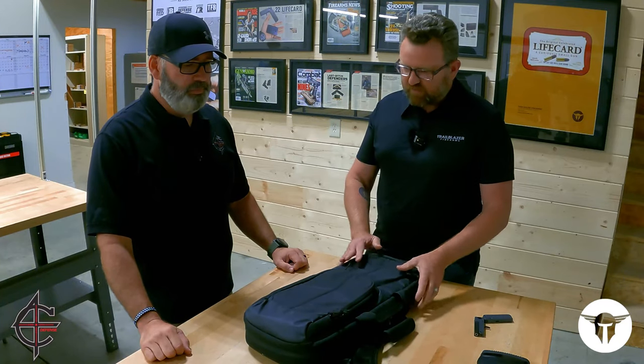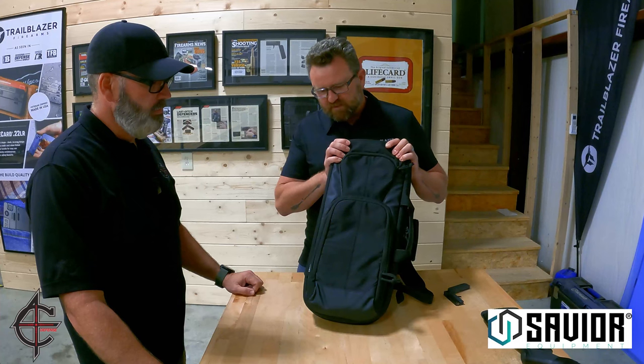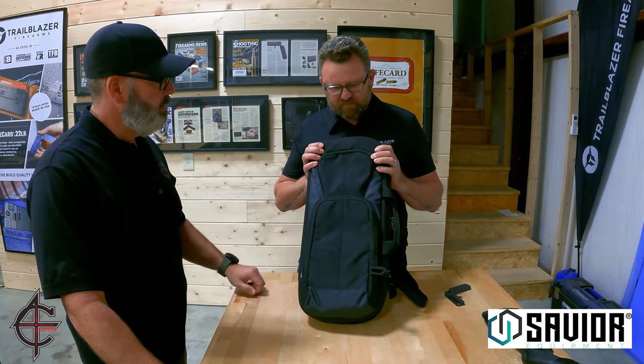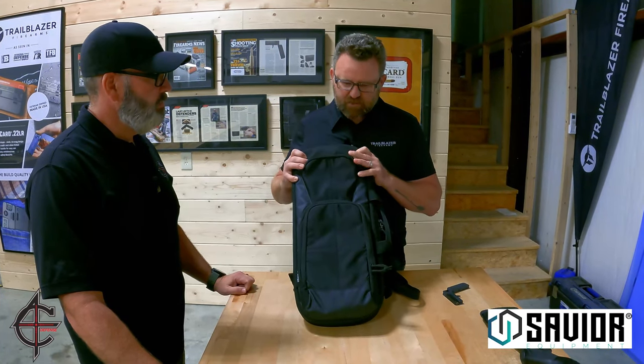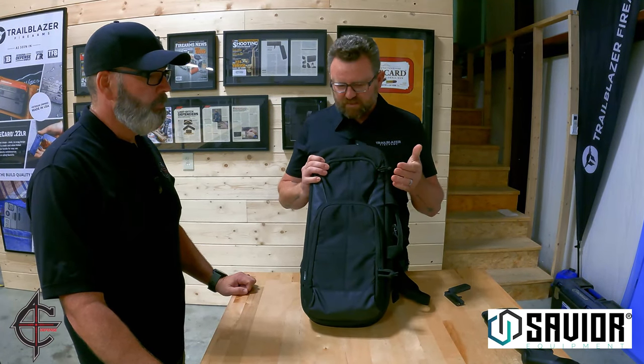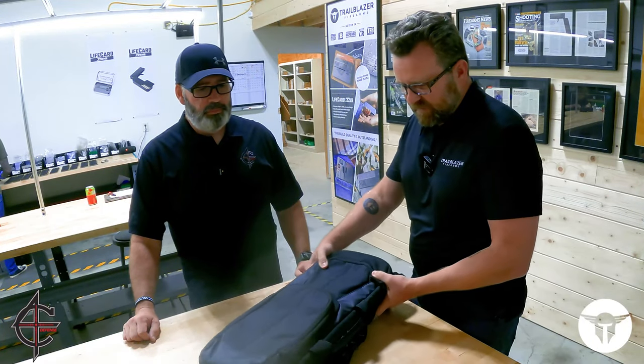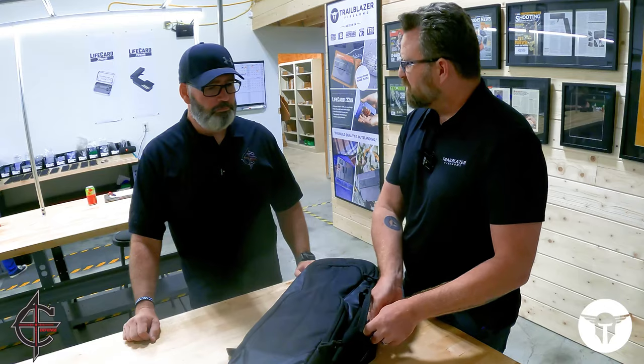Our next gun, though, is a little bit bigger. We've partnered with Savior Equipment for this backpack. You're familiar with their stuff — they make all sorts of gun bags. I reached out to them and they were very accommodating to help us design a custom bag for our next gun. Let me open this up and introduce you to the Pac-9.